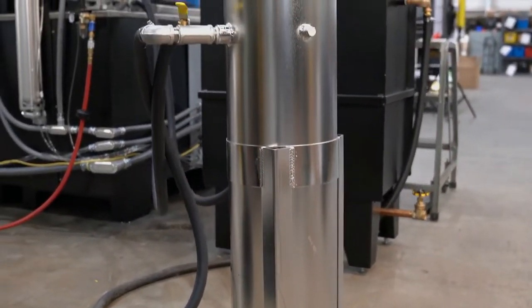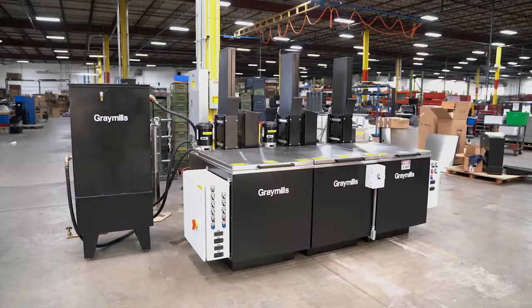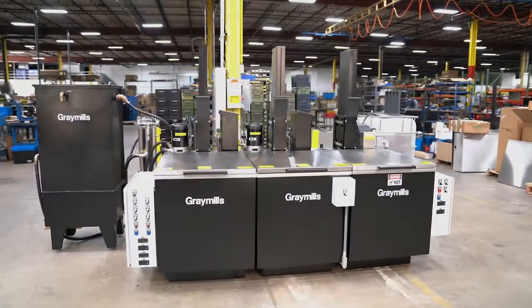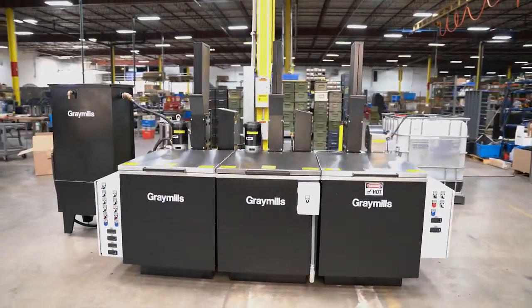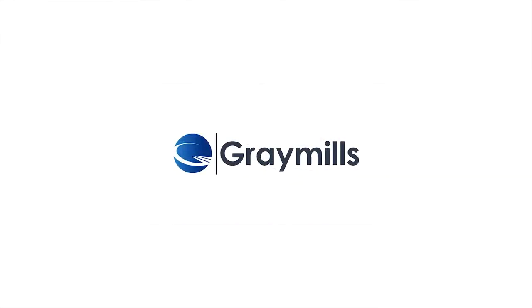Filtration can also be added to improve cleaning effectiveness and extend cleaning fluid life. If you are looking to automate your parts washing, improve production, or find a better cleaning solution, please contact Gray Mills for your automated or manual parts washing applications at www.graymills.com.